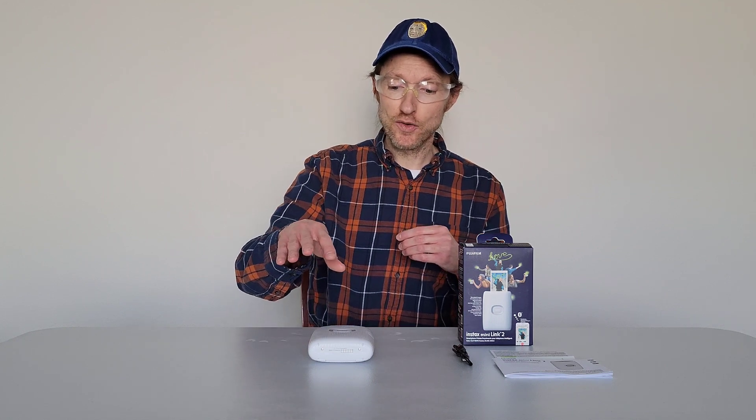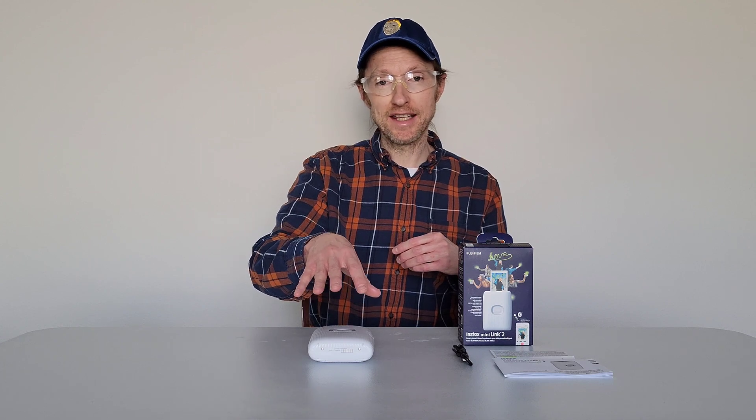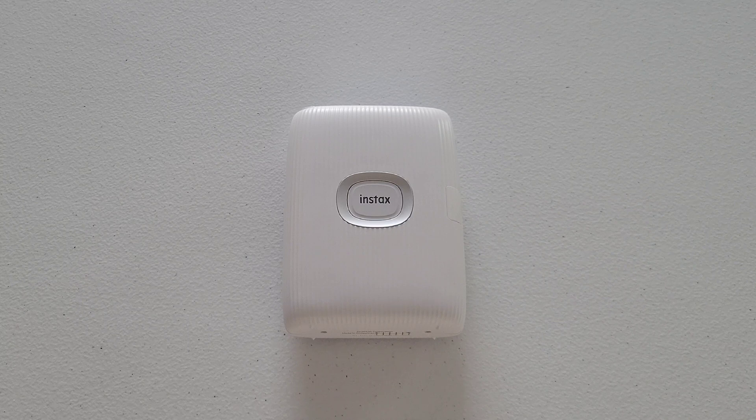Okay, I'm going to get you a closer look at the Instax Mini Link 2 printer. So the printer needs to be turned off, and this printer is currently turned off. But I'm going to show you how to turn the printer off in case your printer is turned on.